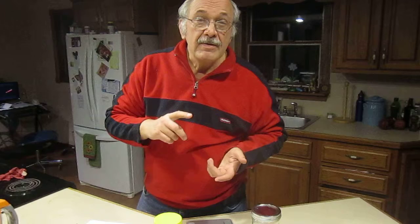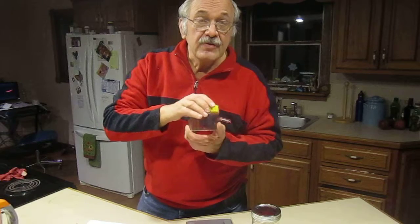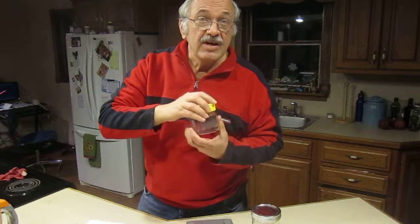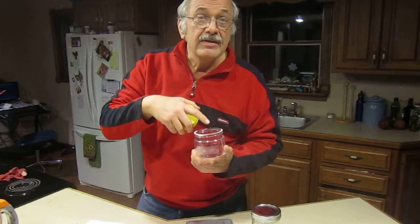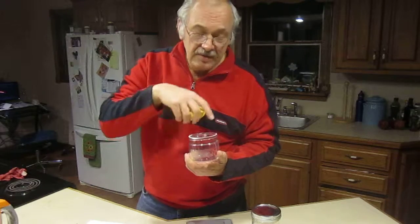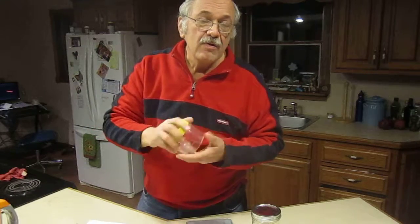In regards to that jar I had my starter in — this jar here works great. That little bit of maybe two ounces of starter from the refrigerator — I put some of it in here along with three-quarter cups of flour and three-quarter cups of water, stirred it up and closed it up. That's perfect for one loaf of bread.